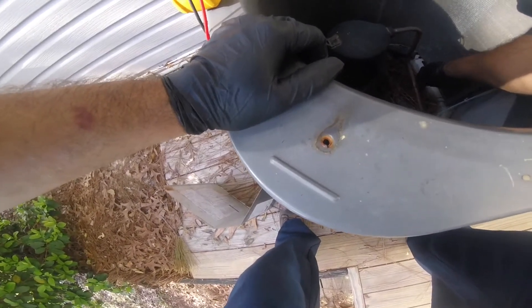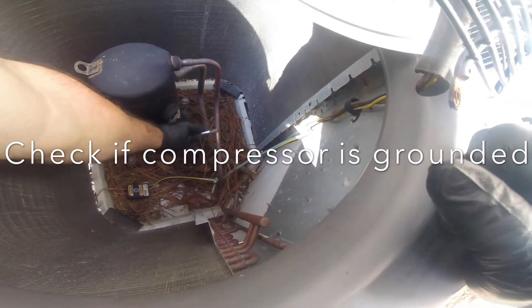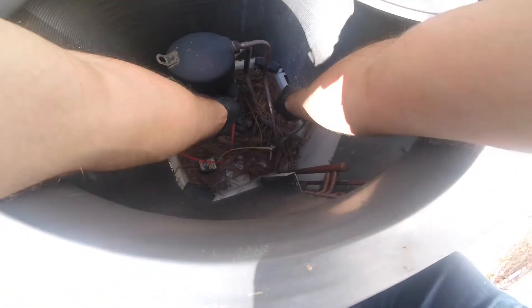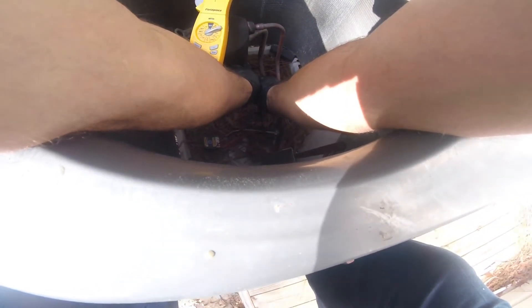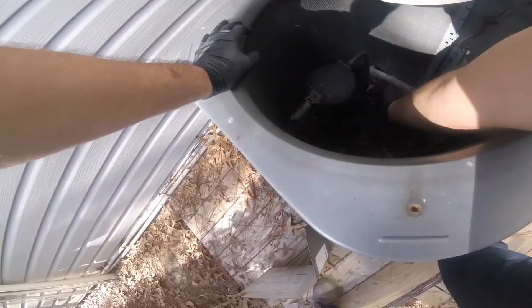I'm gonna make a ground - normally I'll rub this out right here. One lead - we're good there, we're good there. Let's check our windings. We got 1.5, 1.4, we got 1 ohm, and it totals out to 2.5, 2.6 - that's about right.